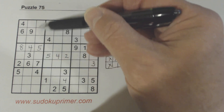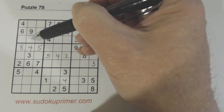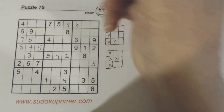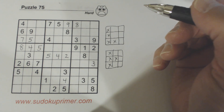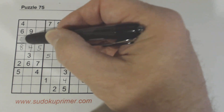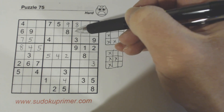Right here we've got a 5 and a 7 in this column and a 5 and a 7 in this row, so we know these are 5, 7 twins right there, and we can solve them.